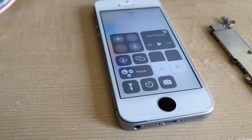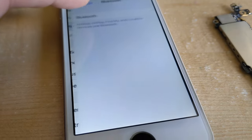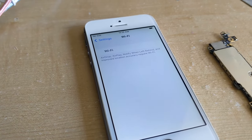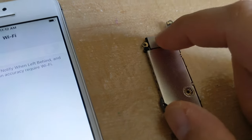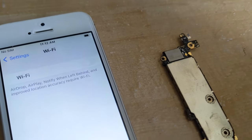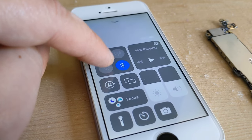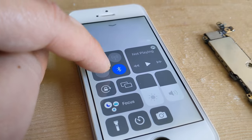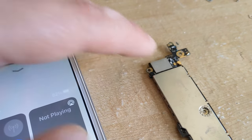Last night I tried swapping out my main board from one phone into this phone hoping it might fix the grayed out Wi-Fi and Bluetooth, but it didn't help. So it doesn't look like it was the Bluetooth antenna. This is my iPhone SE first generation and the Wi-Fi is grayed out. I've switched out the Wi-Fi Bluetooth antenna but it's still having this issue, so it looks like it's an issue with the Bluetooth Wi-Fi chip.